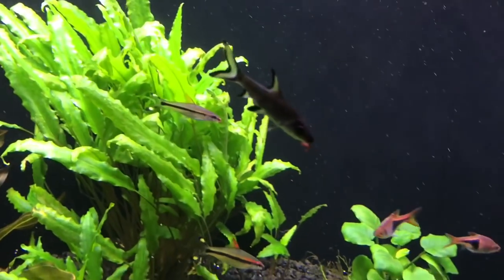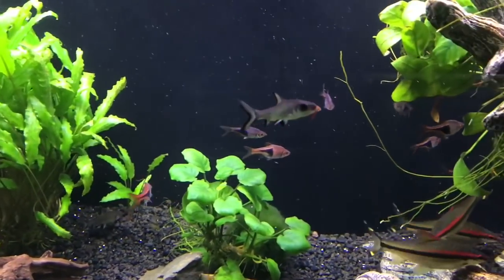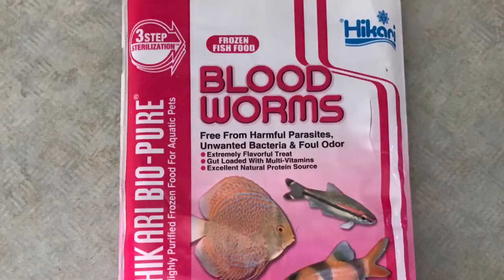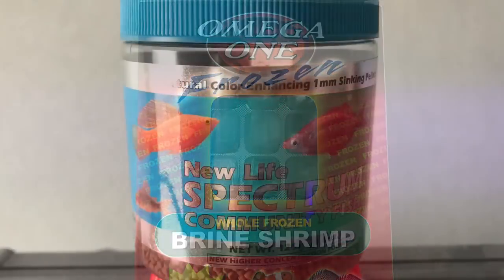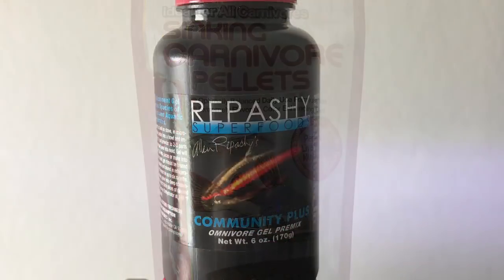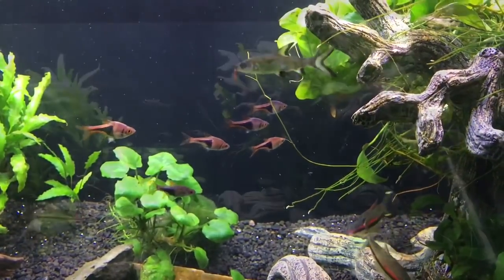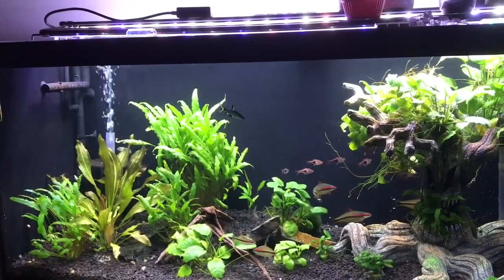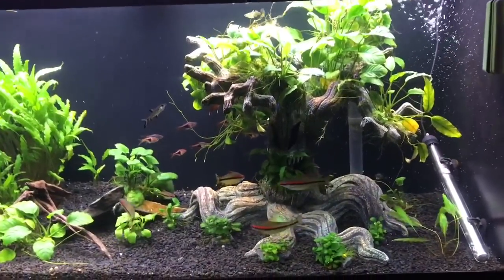They will eat just about anything you put in the tank. We feed a very wide variety of frozen foods — they will eat frozen clams, bloodworms, brine shrimp, mysis shrimp, pellets, algae wafers, and live foods. I haven't found anything these guys won't eat. They eat Repashy gel food and even the snail mix we make, so they really will eat just about anything.